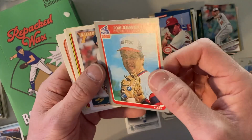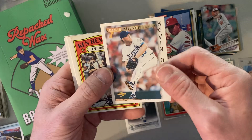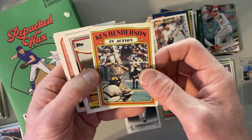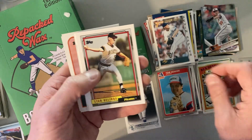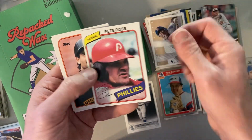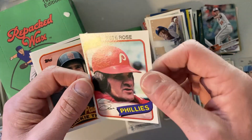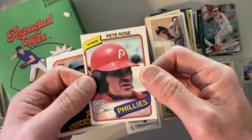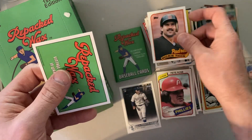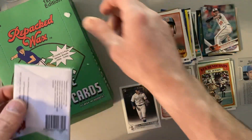There's an 85 Fleer Tom Seaver — in fantastic shape too. There's a Kevin Apier, Radar Rating. There's a Ken Henderson in Action from 1972 Topps. Stan Belinda, Gerald Clark. There's a 1980 Topps Pete Rose — nice looking card, still has gloss on it and sharp corners. And finally a Dickie Thawne. Those were — that was a great pack. That's a pack I'd be very satisfied with.